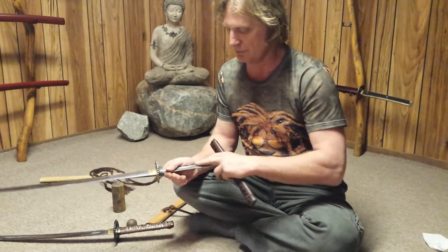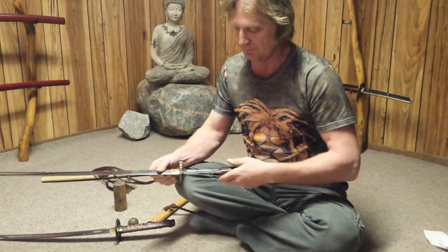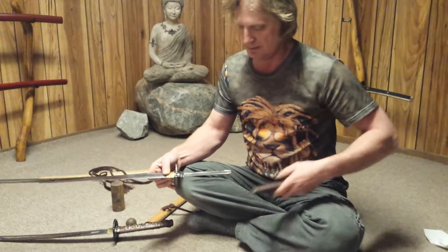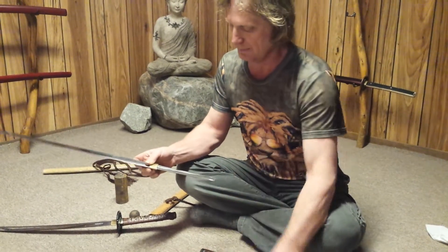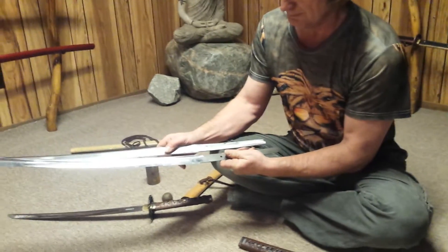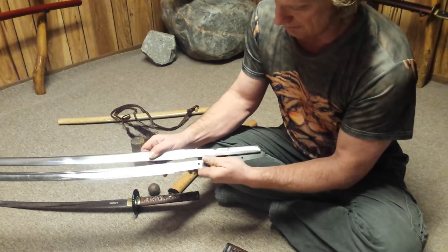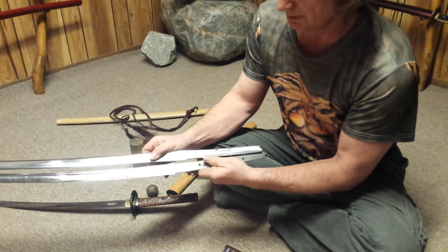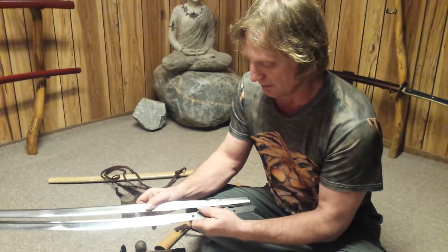I haven't used a file on the tang yet to try to force it to fit. The main problem, as you can see, is that my tang is way shorter — because I simply ran out of material; there was no choice. I could make the tang longer, but I'd just make the sword shorter. And I wanted to have a two-handed sword — that's the idea.